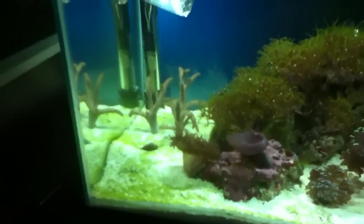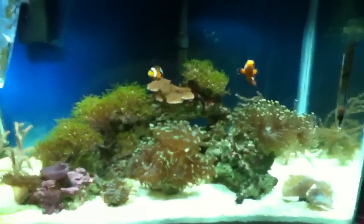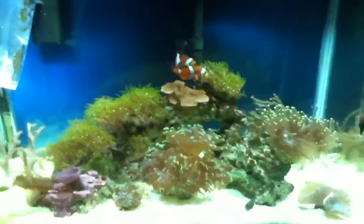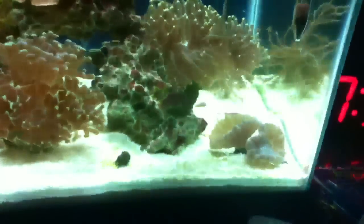What's up YouTube? I haven't made a video in a while because I haven't really done that much to this tank — it's been the same. I'm recording on the iPod Touch, so the quality is not that great. It kind of has this yellowish tint to the water. But fish are still here, and all the corals are doing good. Just have one little problem.